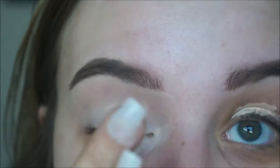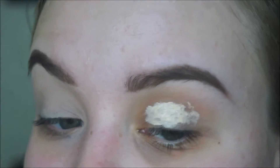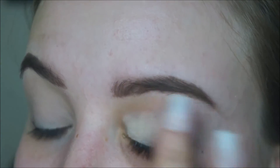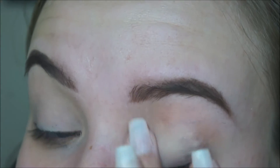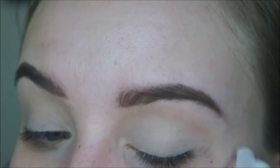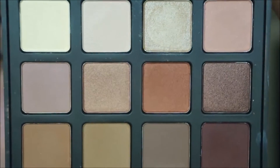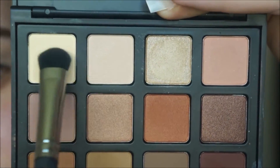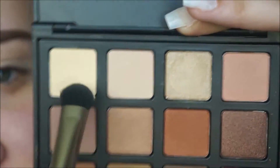I'm going to pat it in with my finger. And if you already have your eyebrows done, just don't pat it up to your eyebrows. I'm going to take the Morphe NB palette and a Morphe M333 brush, then take the lightest shade and set that concealer.